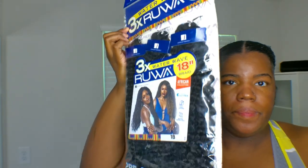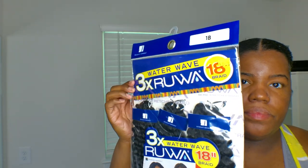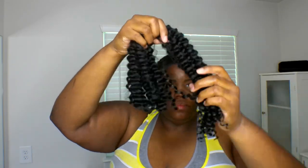I'm going to apply a little bit of holding product on the front just to calm my edges down and make sure everything is nice and smooth before I get started. Here's the hair I'm going to use — a water wave. I got two packs; I believe it was $11.99 a pack. This is the 18-inch length and I just cut it in half.